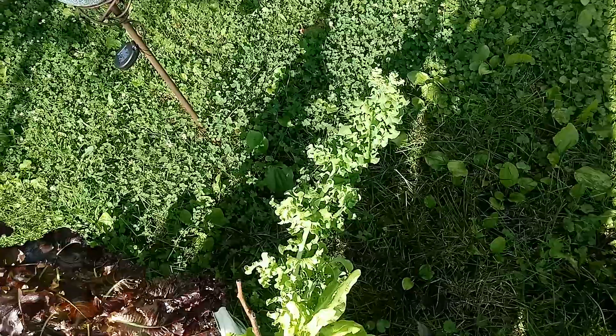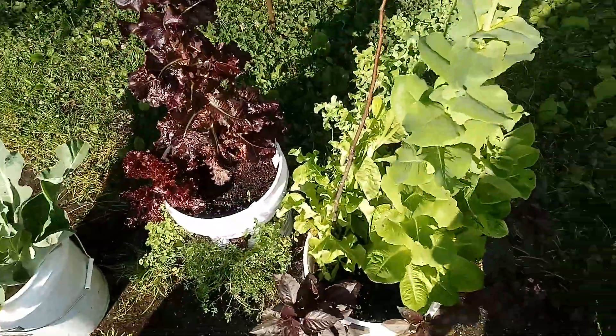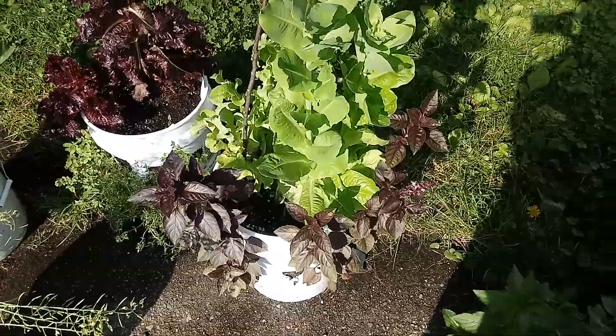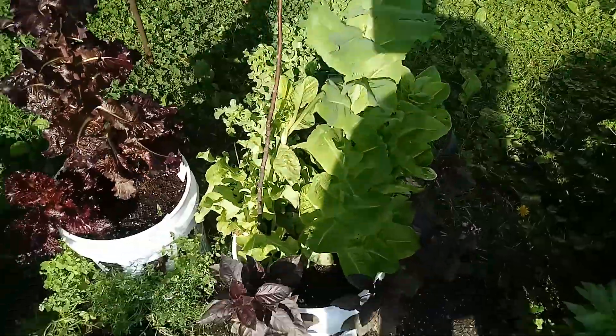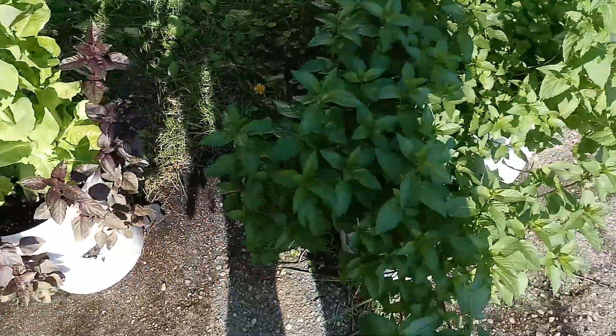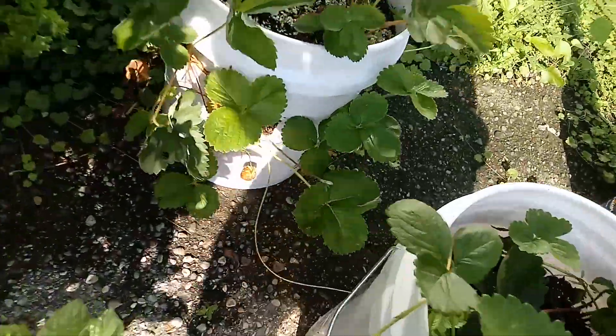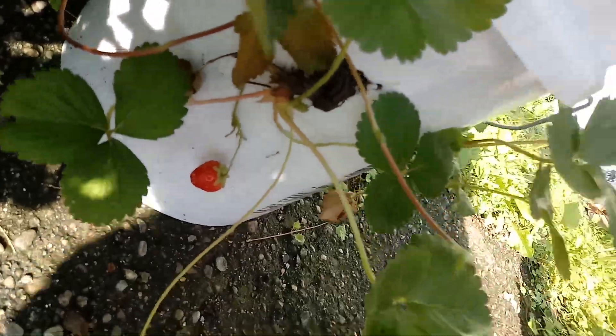This lettuce is going to go to seed, so we're gonna go ahead and take those seeds. We're gonna try out the leaves — we've been told when they get to this point that they're bitter, but we're gonna try them out anyway. I want to find out. And then we're gonna have to start doing some staking up.